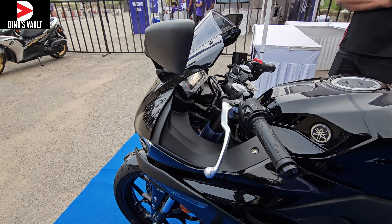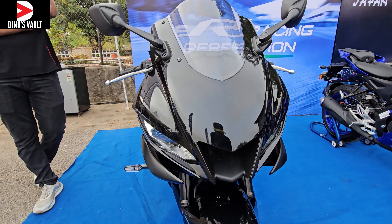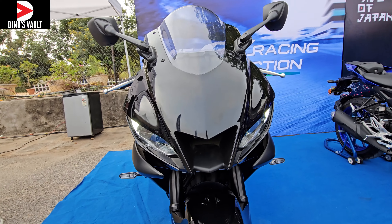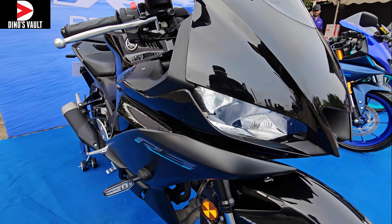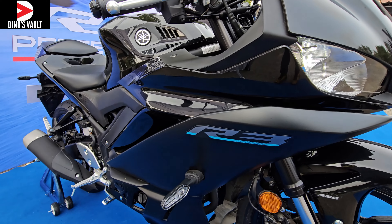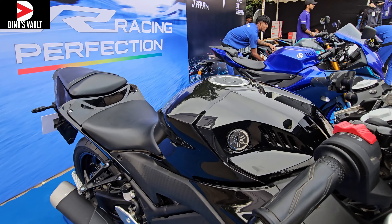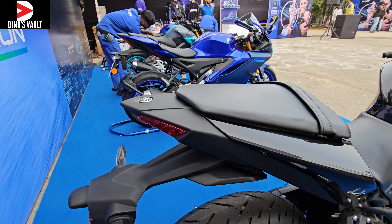This is going to be super expensive, as they are saying this is a completely CBU unit and it's going to be brought to India — the first lot is going to be completely built units imported from abroad. LED turn blinkers, LED headlamp, and an air intake has been offered. It is not ram air intake, but the central duct does channel air into the engine compartment to keep it cool.